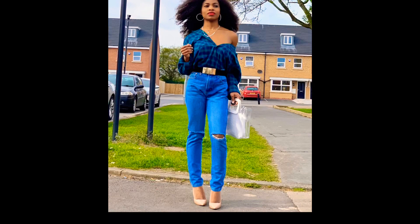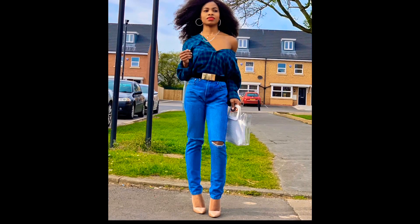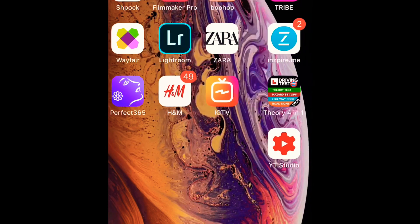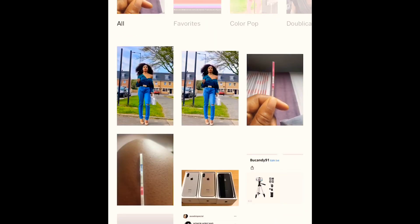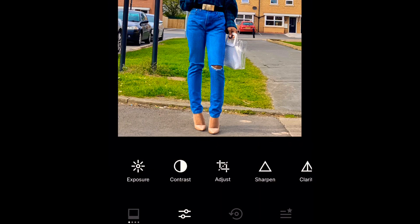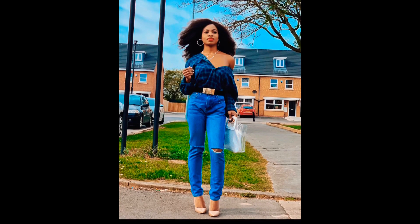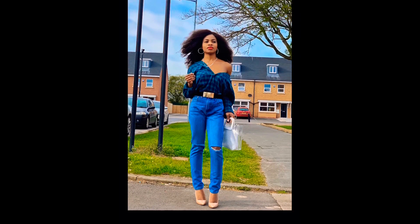Once I'm done with Lightroom, I import the picture into VSCO and use the C8 filter. I increase the sharpness to make the picture sharper, and sometimes increase the clarity to make it clearer. But I don't want to use the full strength of the C8 filter, so I minimize it a bit.